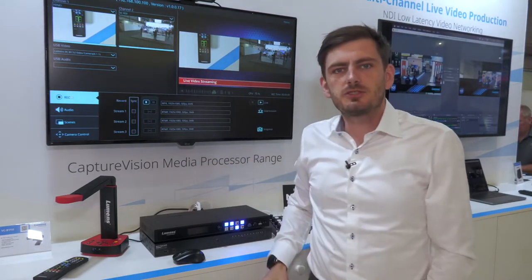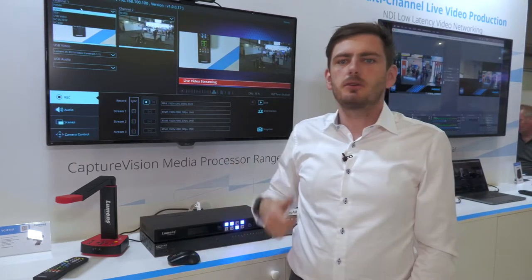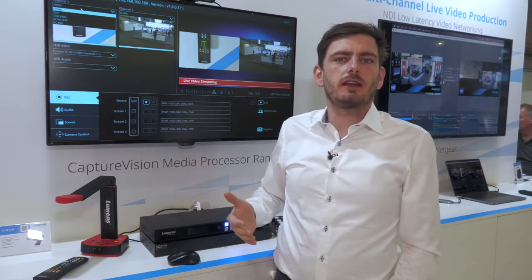You can see here we have two channels. You can select both of them, and in here you can select your input: HDMI, SDI, or one of the many IP cameras that you have connected to the system.